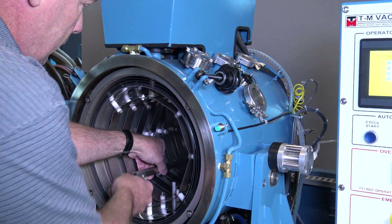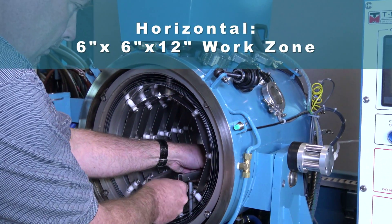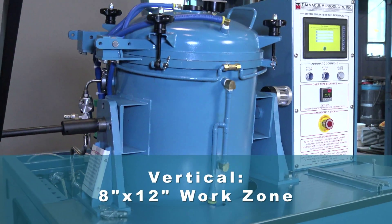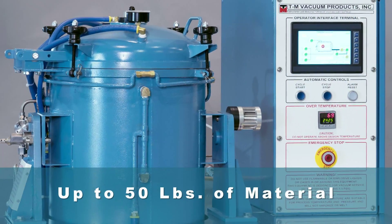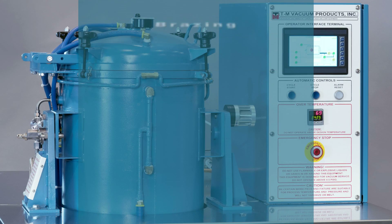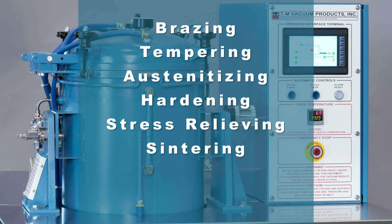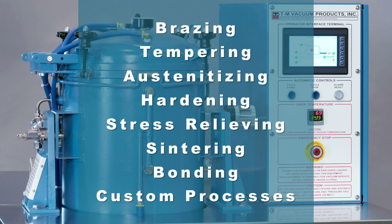Within its all stainless steel chamber is a horizontal 6 inch by 6 inch by 12 inch deep work zone that can also be flipped to a vertical 8 inch by 12 inch work zone, with capabilities of up to 50 pounds of material for brazing, tempering, austenitizing, hardening, stress relieving, sintering, bonding, and many other custom processes.